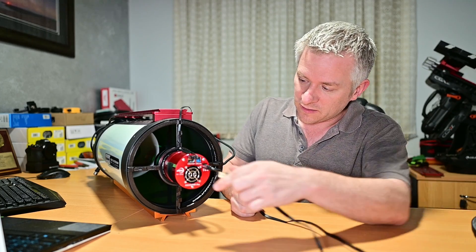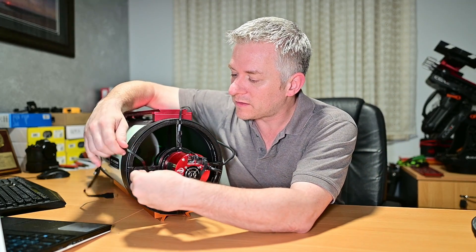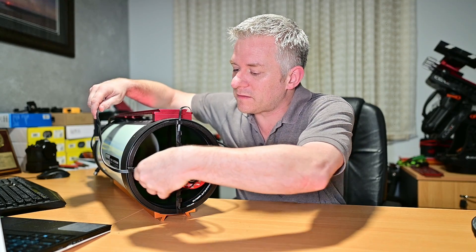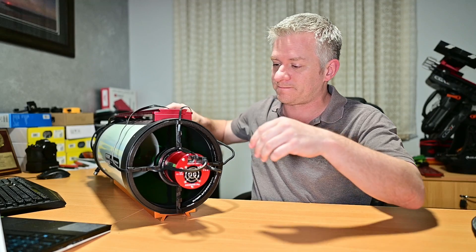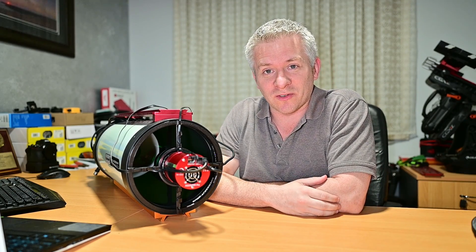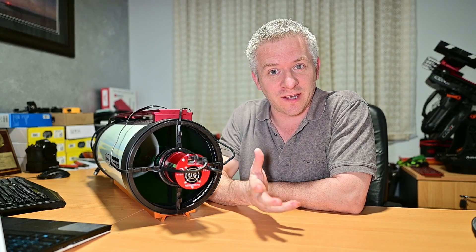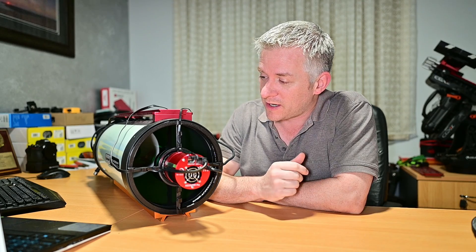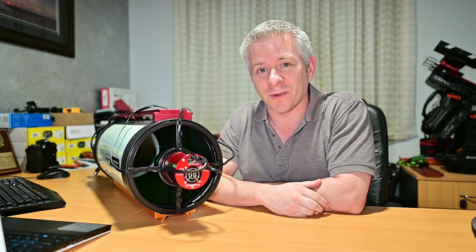And then I've got my other cable, so we'll go something like that. As you can see, the cables are all pretty much locked away, causing too many issues there. So slightly cleaner cable management, as well as giving your stars pretty cool diffraction spikes.